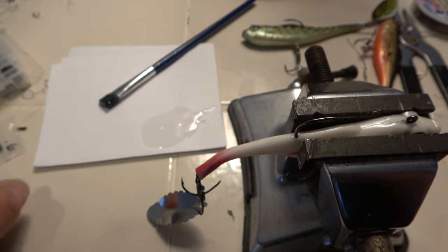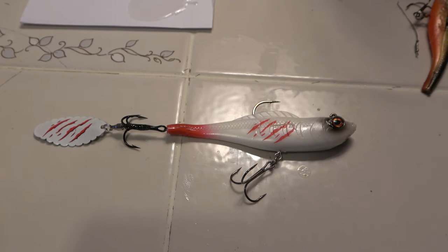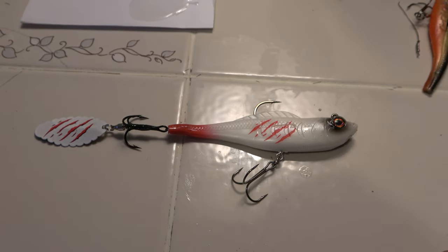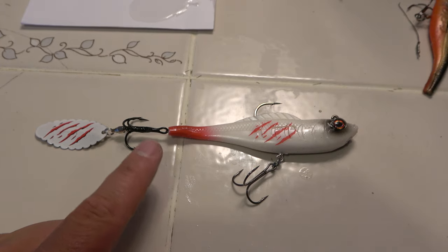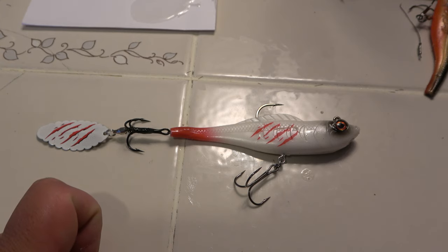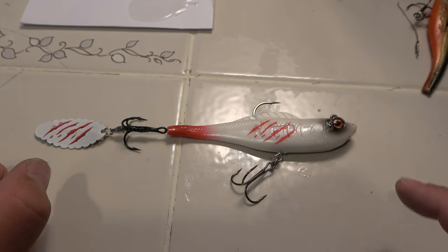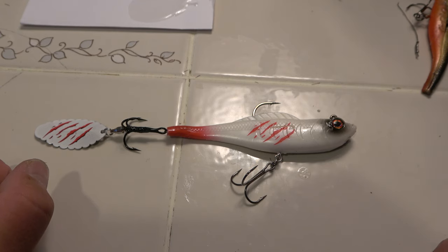Pretty cool man, looks sharp. I'm telling you, this Sweet Six right here — you guys need to do this because I think it would really increase your chances of catching esox, both pike and musky, since they're going to be going after the blade in the back. It can get a lot better hookups, a lot less hits and misses. I can't wait to cast this — I still don't know for sure if it's going to run right; the only way is to try it out.